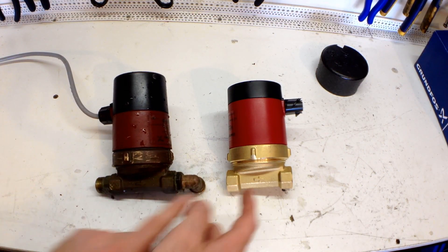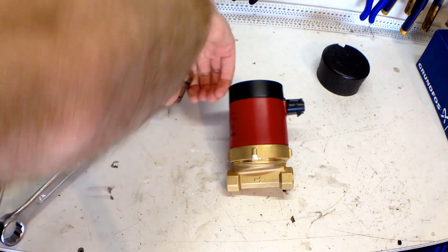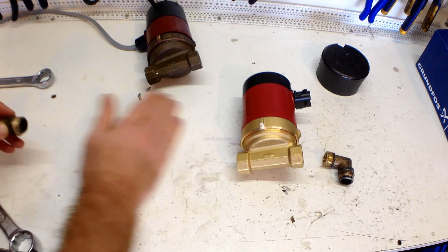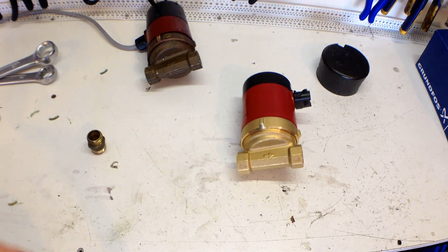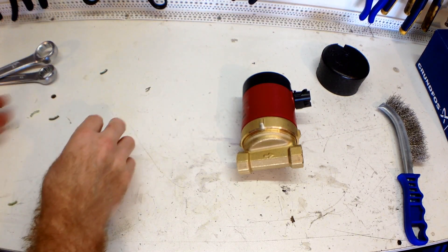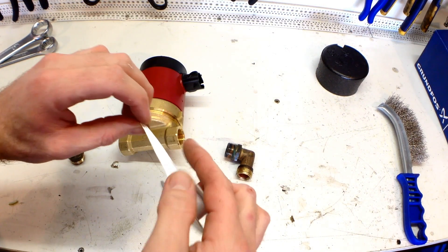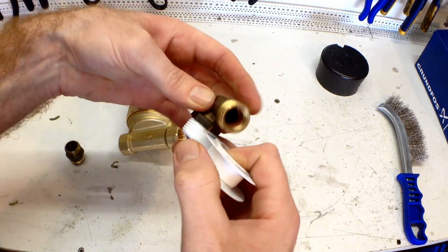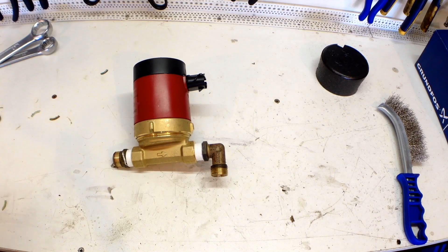So we obviously need to just swap these fittings from the old unit onto the new unit. There's the other fitting — I'm just going to clean them up a little bit. Get rid of the old pump now. Screw our new fittings in — obviously need some thread tape. Tighten them up now.